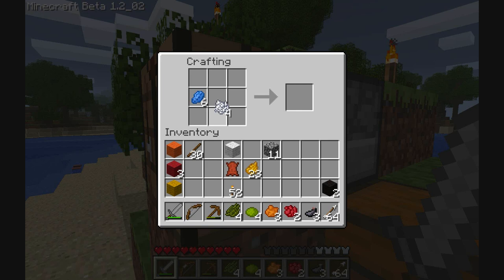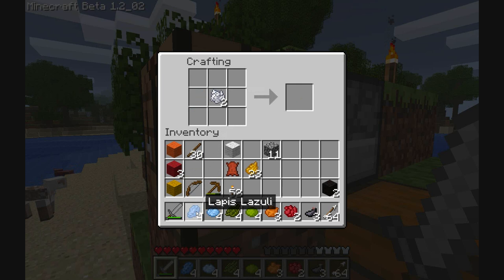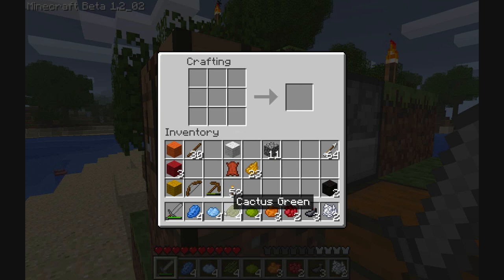You should, with lapis lazuli, be able to create a sort of pale, nice pale blue, which is nice. So I've pretty much got quite a few things.